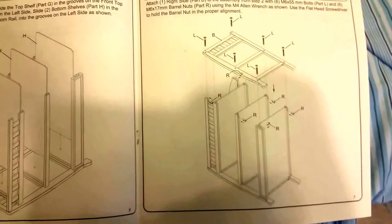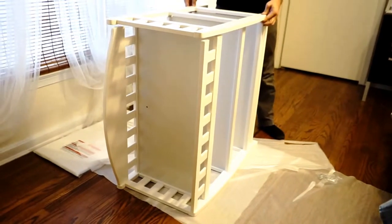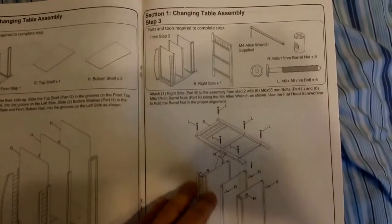I've almost got it done. I had to redo the top part at the end because I had it in backwards, so that added about five minutes. The next part is to symmetrically put the other side on — that's section one, step three. I finished this part.